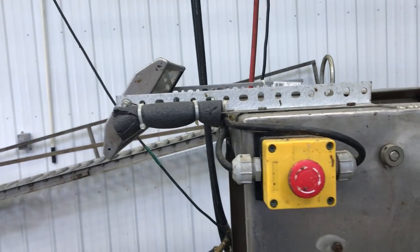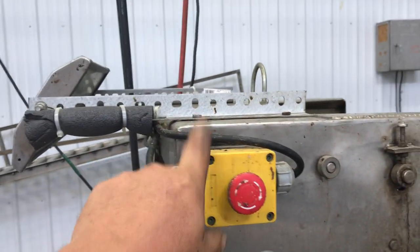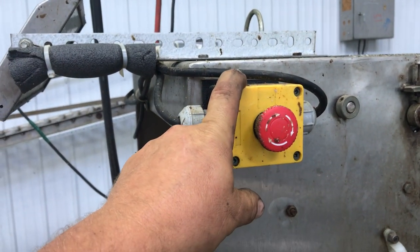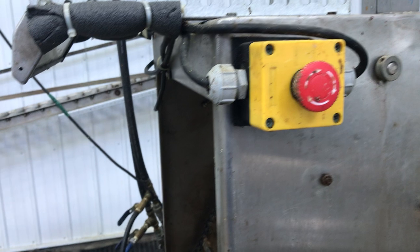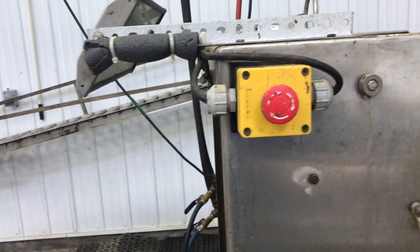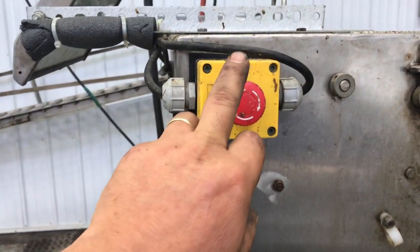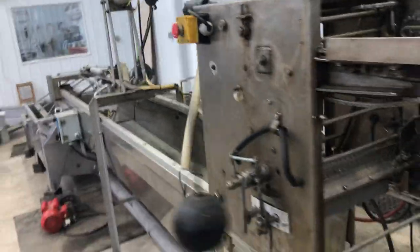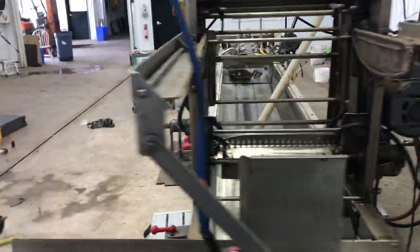Not very fancy, but it saves a few steps. I installed a shutoff within reach of the person operating the middle of the extracting line, so if the extractor or the uncapper jams they can shut things down real quick. I'll do a video on this whole setup once she's up and running.